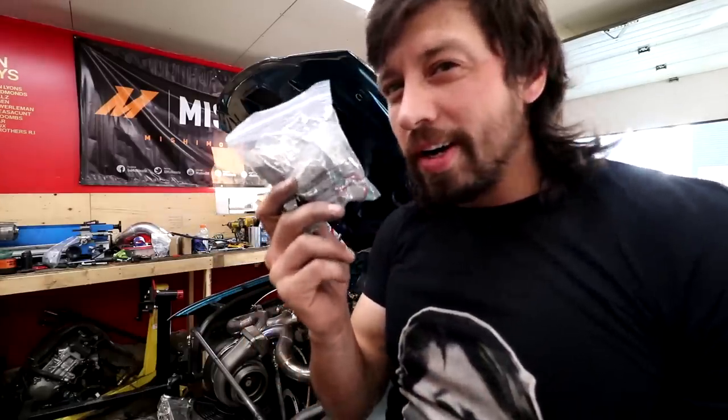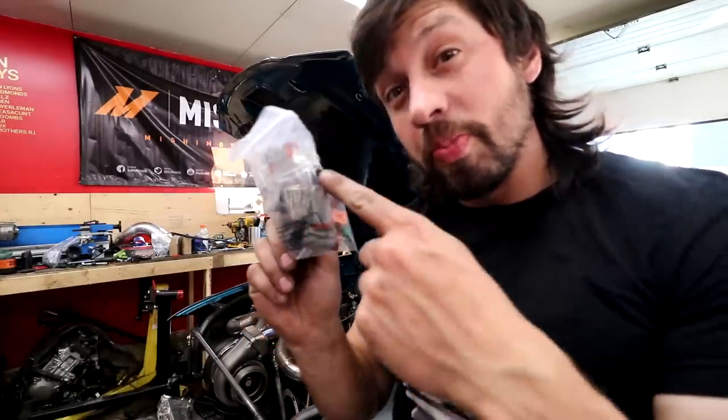I've also got some smaller knockoff Deutsch connectors from Amazon — a 4-pin one — that should work for our fans because the fan wires are like...